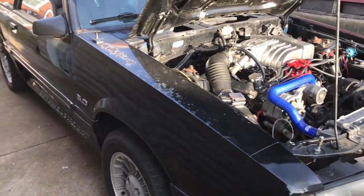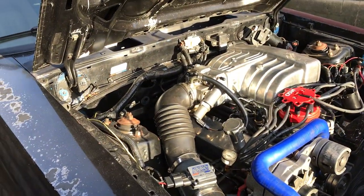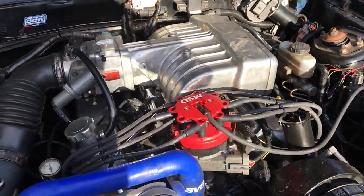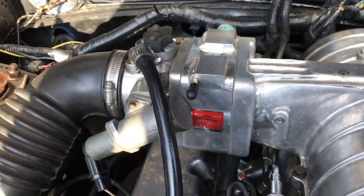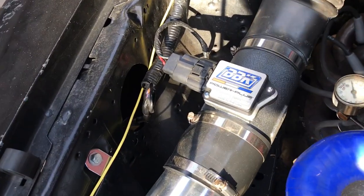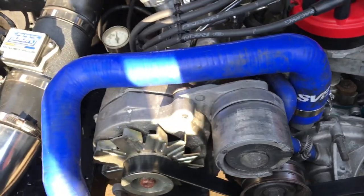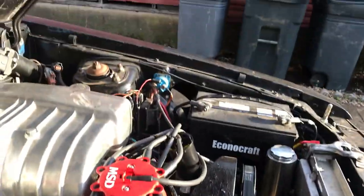This is my '88 Mustang GT — owned it many years now and just thought I'd do a little Christmas Eve walk-around, tell you a little bit about it. It's got Pro Comp upper and lower intake, a 75mm Pro Products Power throttle body, and it's been converted from speed density over to a mass air meter. It's also got a BBK one-wire alternator with a big heavy wire that goes right over to the solenoid.